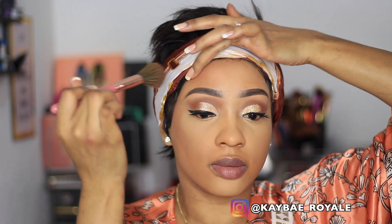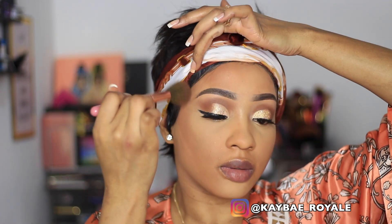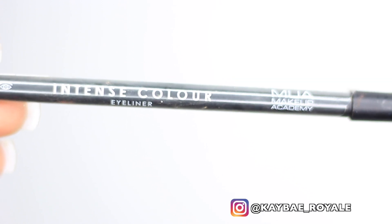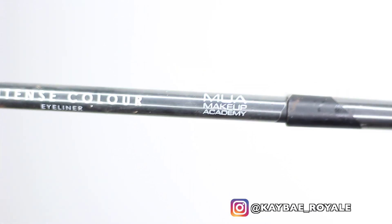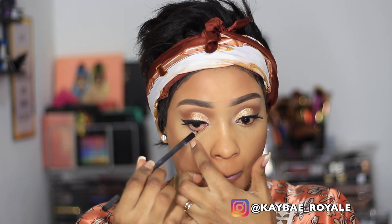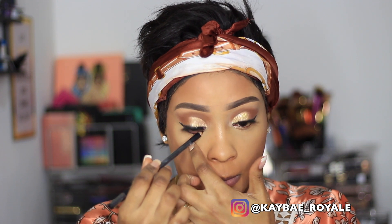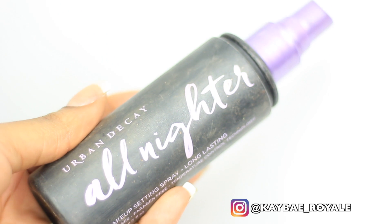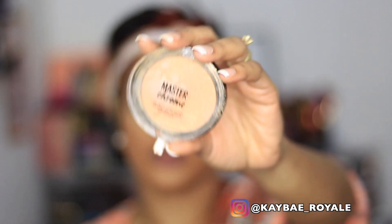I'm going to warm my face up a little bit using the MUA bronzer. Then I'm using this intense color eyeliner pencil by MUA Makeup Academy — it's so affordable, like a pound or a pound fifty — and I'm putting that in my waterline. To set my face I'm using the Urban Decay All Nighter setting spray, and to highlight I'm using the Maybelline Master Chrome highlighter.